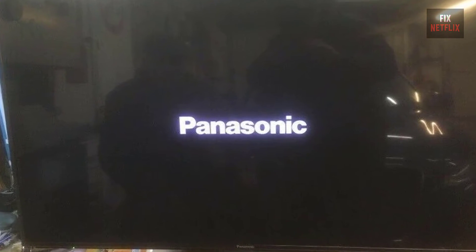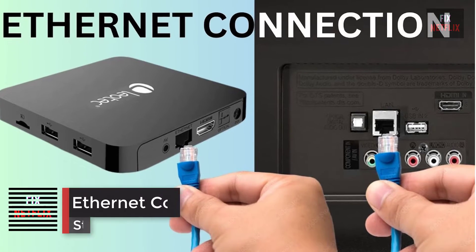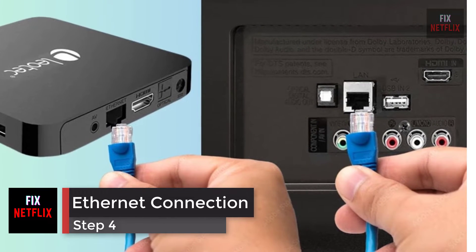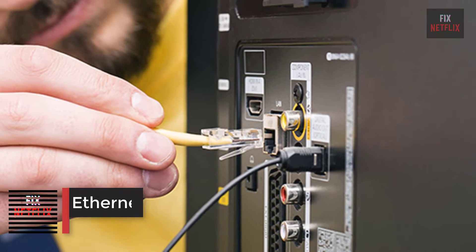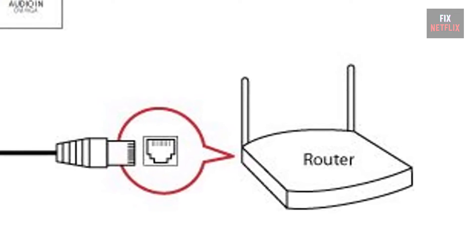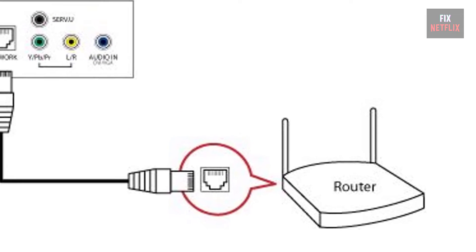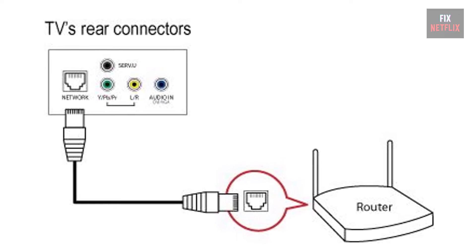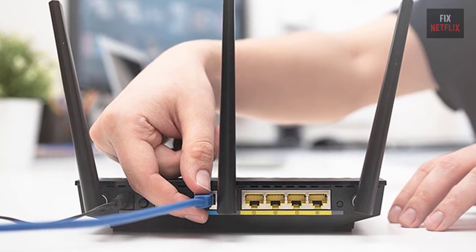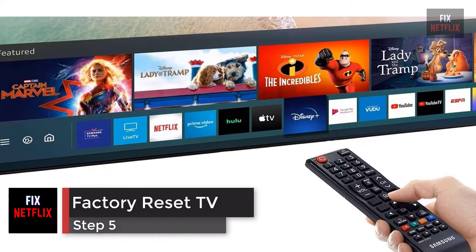Plug the TV back in when you're done and see if it connects. Step 4: Use a wired Ethernet connection. Switch to a wired connection if the TV has an Ethernet port — connect it directly to the router or modem with an Ethernet cable. If this fixes the problem, then the TV's wireless adapter could be broken.